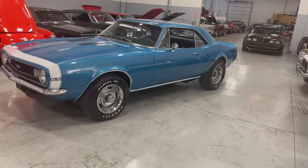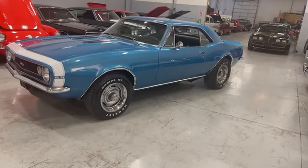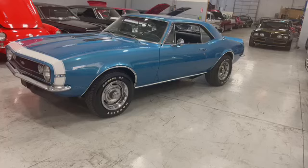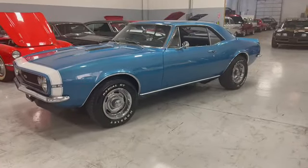1967 Chevy Camaro. Look at that color — deep water blue in good condition with a black interior. Really nice setup. Beautiful, beautiful car.